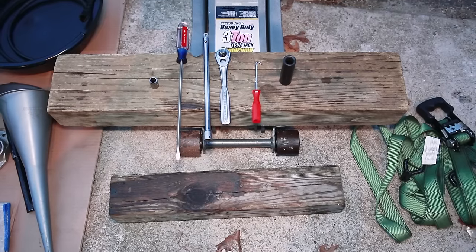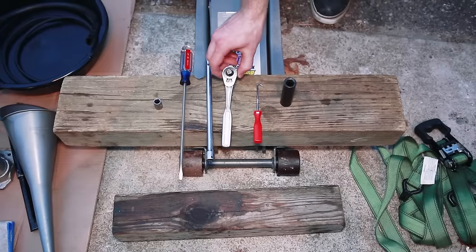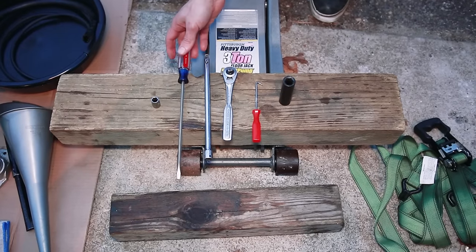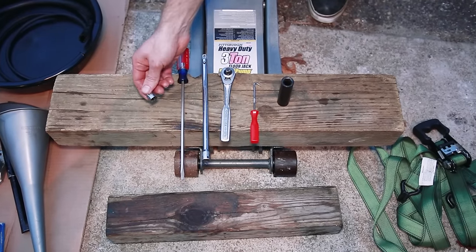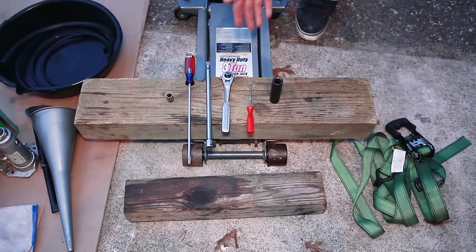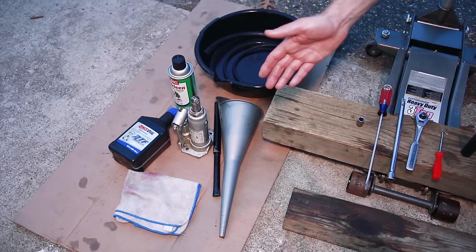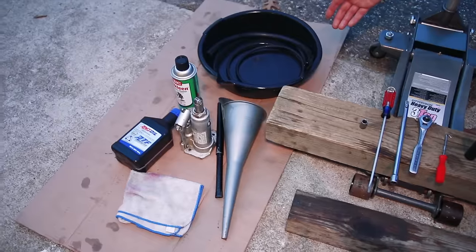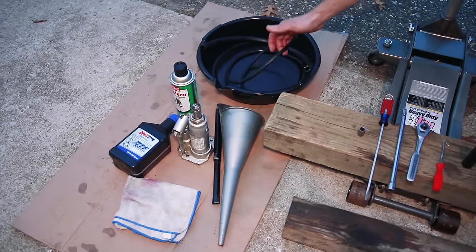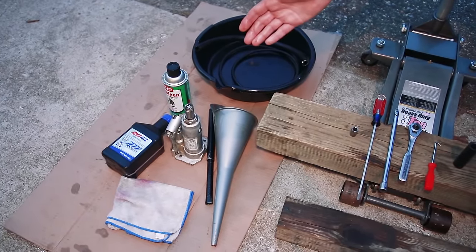Here are the tools we're going to be using today: 15 millimeter socket, a pick tool, ratchet wrench, some extensions, flat headed screwdriver, 10 millimeter socket, some boards (we'll show you what those are for later), jack, ratchet strap, a funnel, a bottle jack. You're gonna need a lot of rags because it's gonna be messy, some cardboard to keep your driveway clean, half-inch tube, three-eighths inch tube, bucket, brake cleaner, and of course some new transmission fluid.